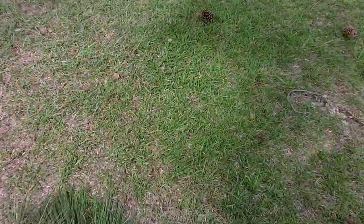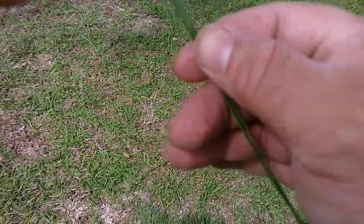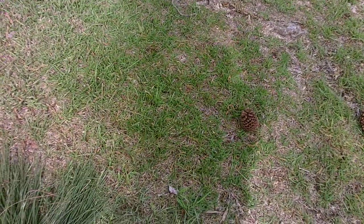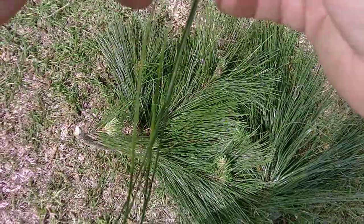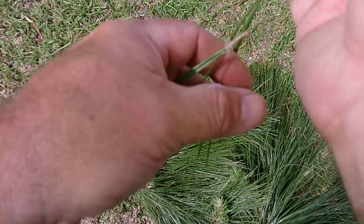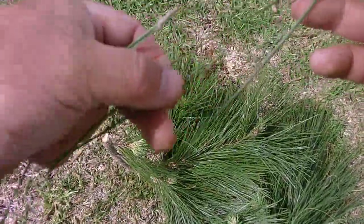Alright, let's pull off another one. Okay, that one has two needles per fascicle. I'm going to pull off another one of these threes or twos right here and we're going to compare the two to each other. All these occur off of the same tree — there's a two, and there's a three. That's one distinguishing characteristic of a Slash Pine.